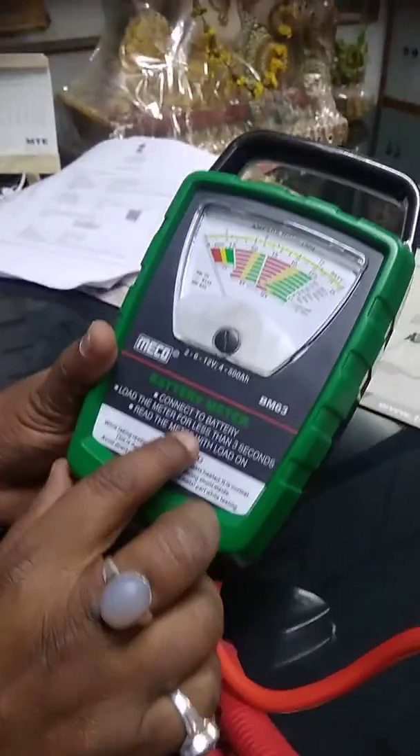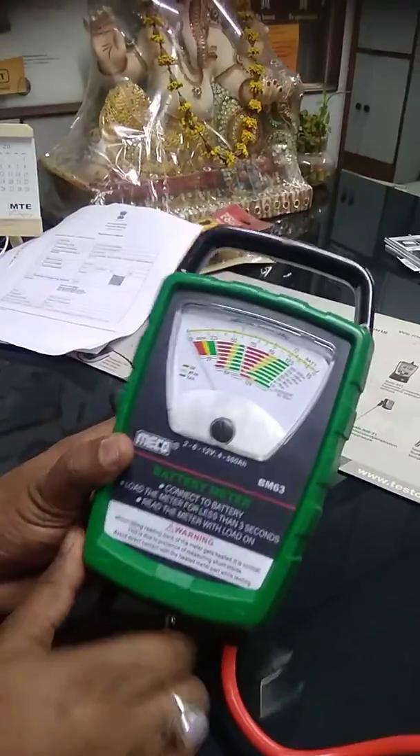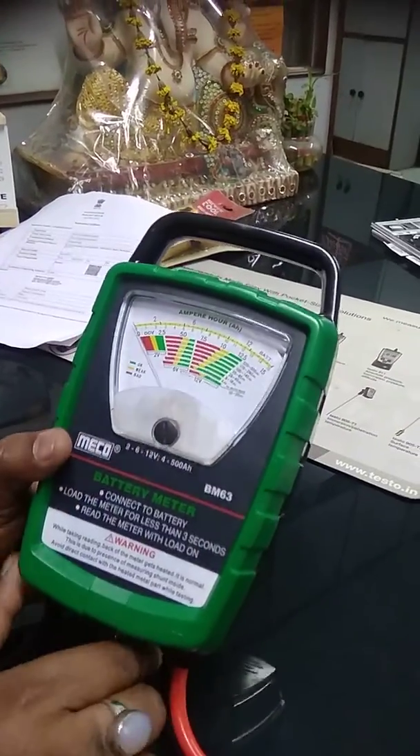Load the meter for less than 3 seconds. Read the meter under load and then take the reading. It's not a continuous operation.